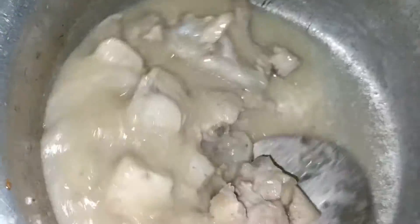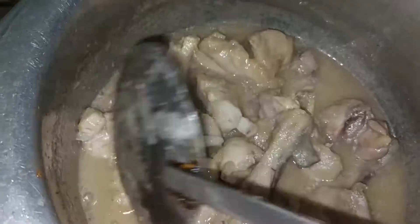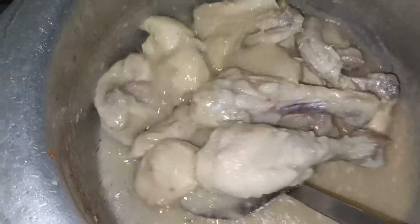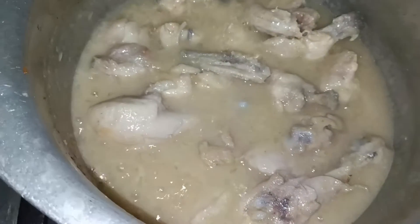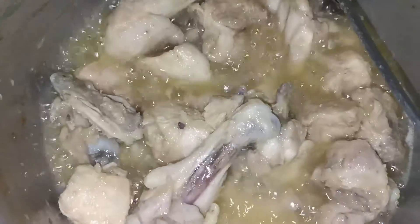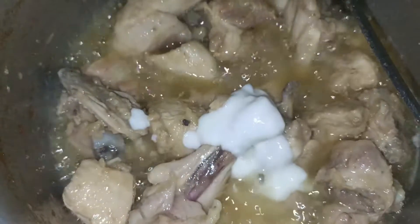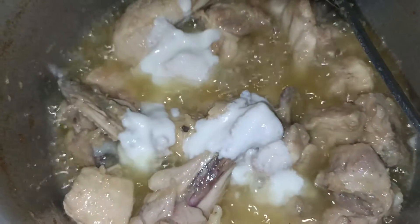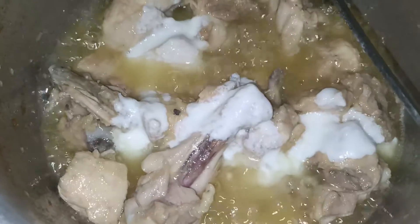We will mix it for 5 minutes and mix it well. We will add our masala. The gravy will be ready. We will add it in 3 portions. We will add the ginger and mix it in for 5 minutes.